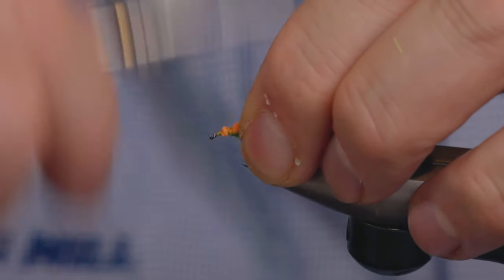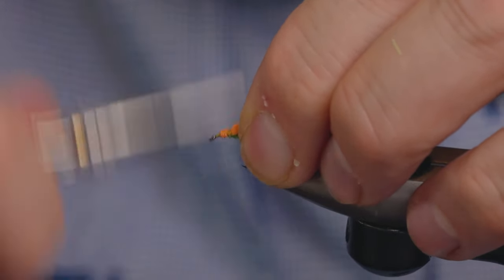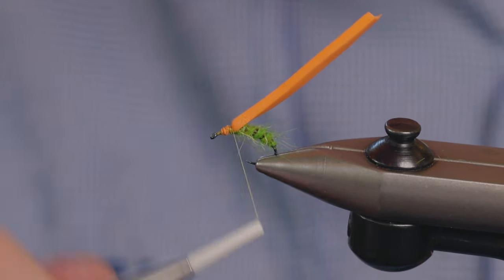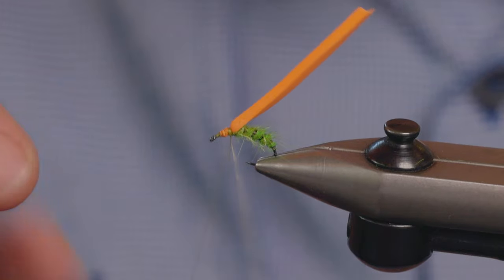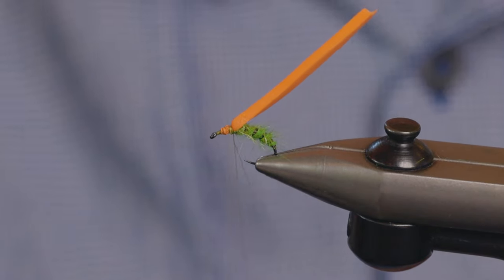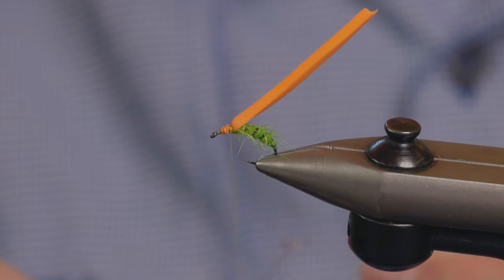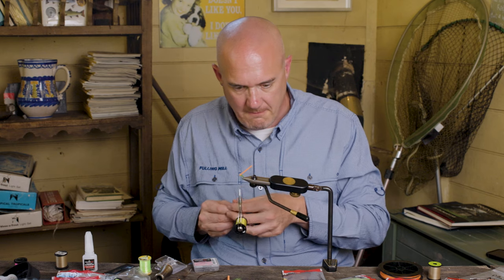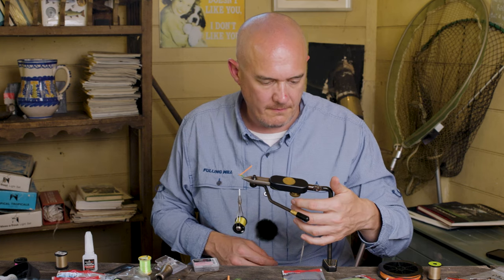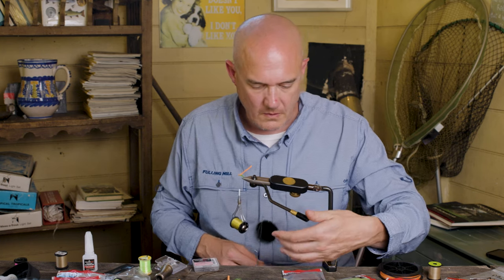When you're happy with how that's tied in, we just need to make a dubbing loop and put that to one side. I'll clip this on the dubbing twister now and just put it out of the way.